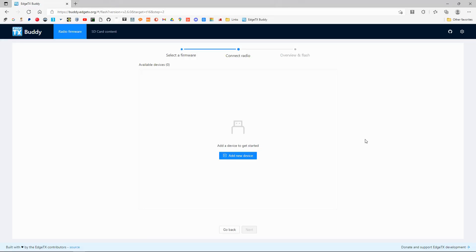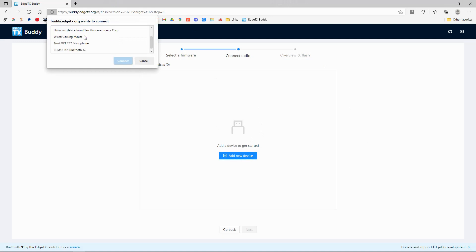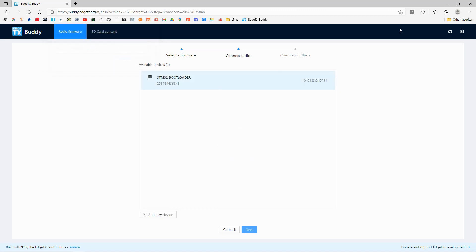With the T16, just leave it turned off, plug it in, and you can hear it being detected. Now we go back to the computer, click 'Add device,' and look down here — it's going to be this one: the STM32 bootloader. We're going to click Connect.